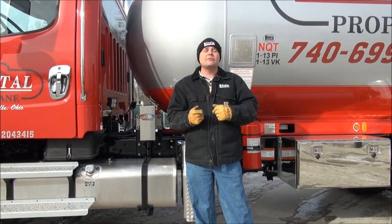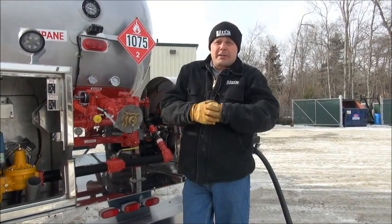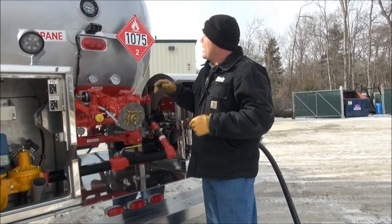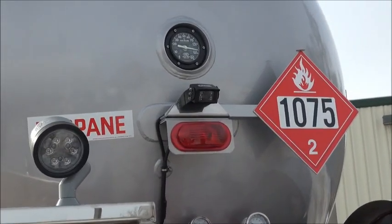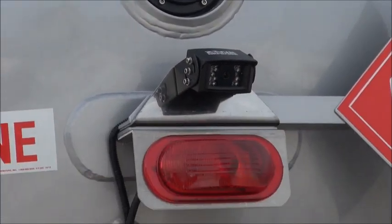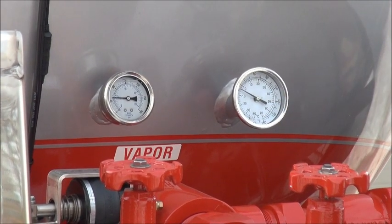What we're going to do right now is head to the back of the truck and start pumping this truck off. Here we are at the back of the truck and we're going to be pumping off the entire barrel. We're at about 87-88%. We're going to take this and pump it all off in one stop, all at once. If you take a look over here, we've got about 60 psi in the tank and the temperature of the propane is about 23 degrees.